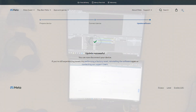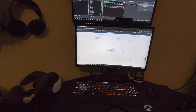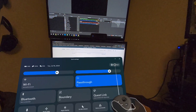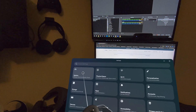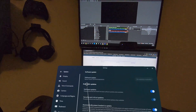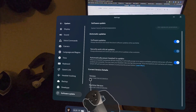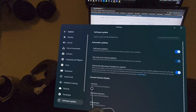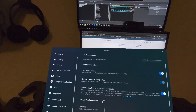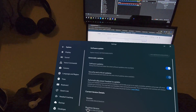Now that we're back into the headset, you just want to open up your menu bar. Go to quick settings in the bottom left corner, then go to settings in the top right, go over to system, and then scroll down to software updates. It says software is updated — no updates available. But if you scroll down you can see your version right here, and we have upgraded from 66 to 67, so it has been successful. It doesn't look like 68 is out yet to the public, but once it is, you can update right away.